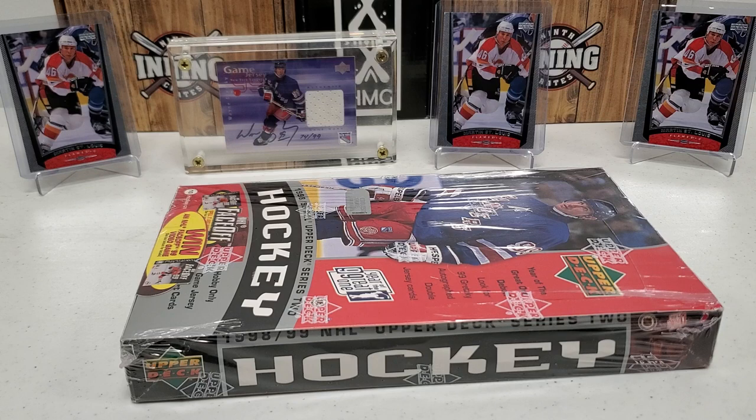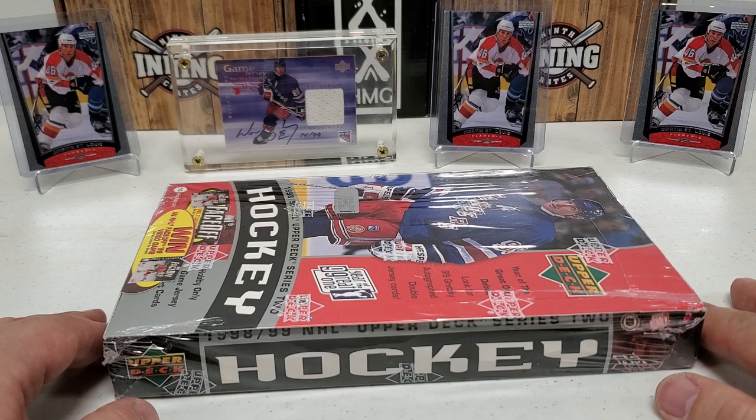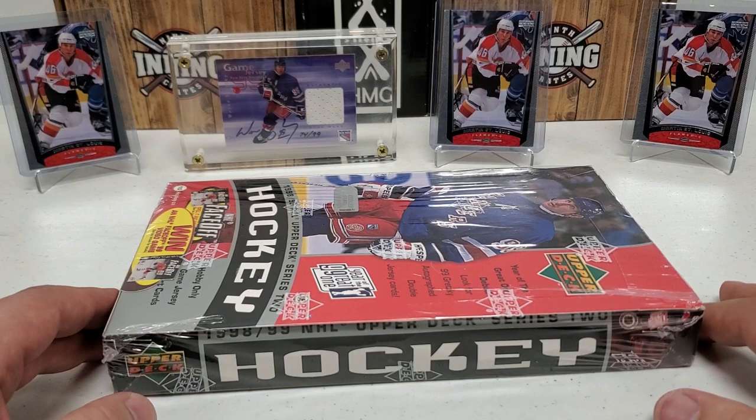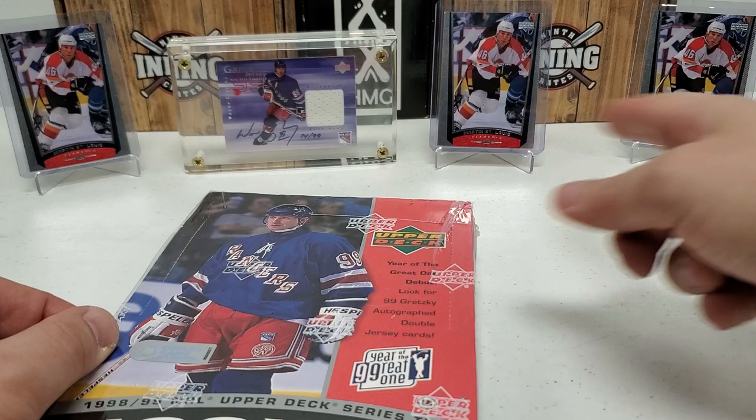Not only did I buy the initial six hobby boxes, I went back and bought another 15 — that's what they had left — for a total of 20 hobby boxes I'm going to be opening. I'll try to do as much on camera as possible, but I'm also having a lot of fun breaking these with my son Connor on Saturday nights. He's having a blast, so I did the first three with him. We're doing this one for Turnback Tuesday and I'll have more on the channel.